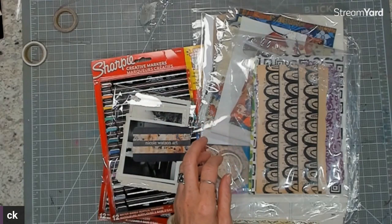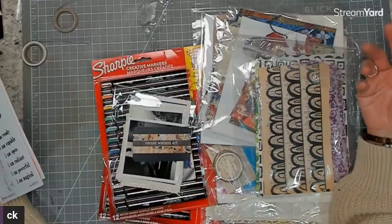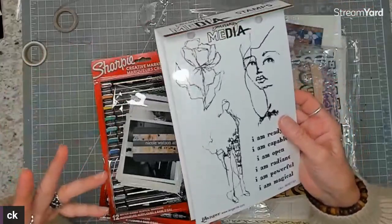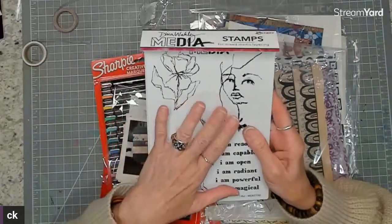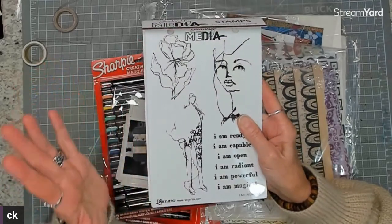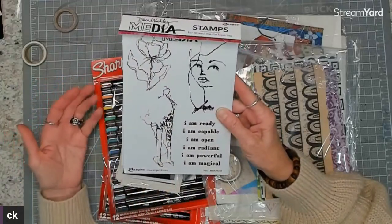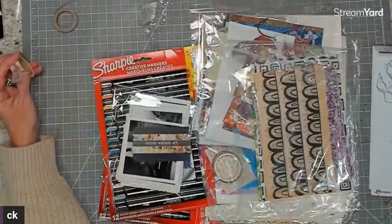I want to show you a couple of new things I've picked up — new to me, of course — and then I'll show you some happy mail I got from Sophia. I'm in spring mode, all excited! I went and ordered this from scrapbook.com; they had a really good price. I ordered some other stamps from Stampers Anonymous too. Anyway, this older stamp set really resonated with me — I love the sentiments 'I am open, I'm capable, I'm ready,' and I love the flower.